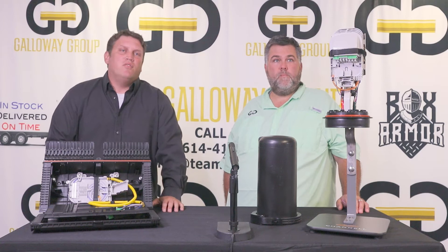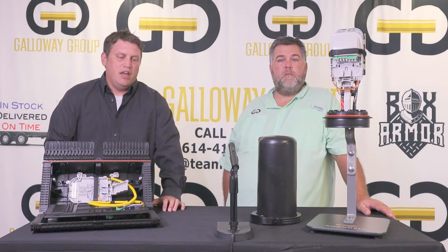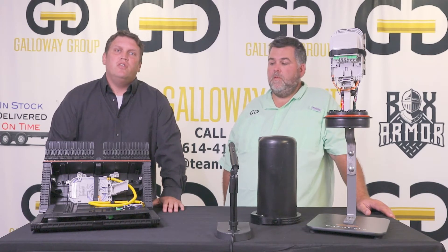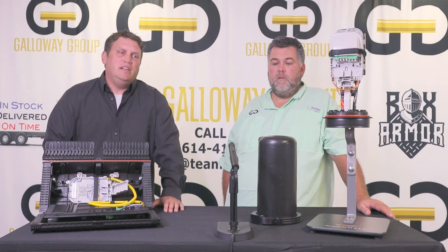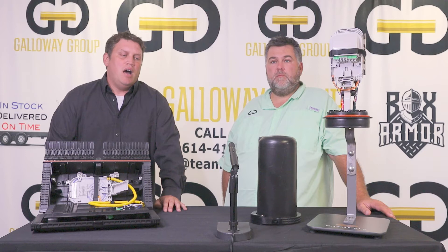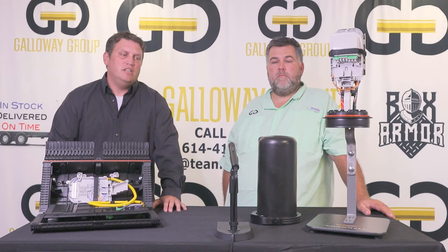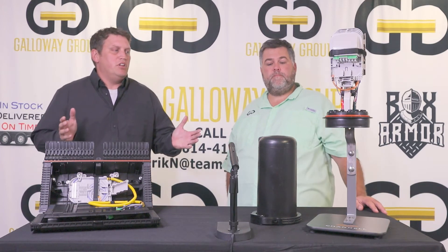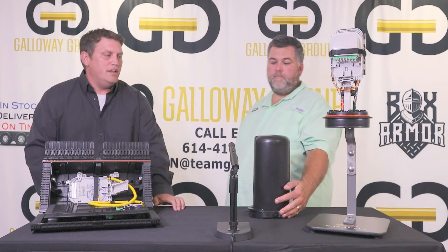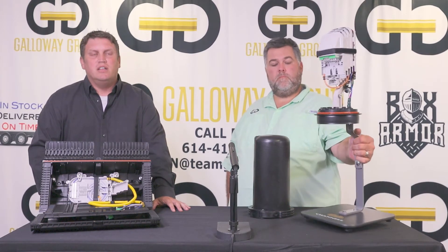My name is Brandon Schmoltz. I cover four states here in the Midwest for Channel: Indiana, Michigan, Kentucky, and Ohio. For those of you that don't know about Channel, we've been around since 1922. We're currently in our fourth generation of the Channel family. We're located in Texas and California for our manufacturing facilities. Today I'm going to talk to you about our connectivity line, our fiber line that we started probably 10-15 years ago. But in the last six to eight years, we've really concentrated and geared everything to fiber-to-the-home builds.